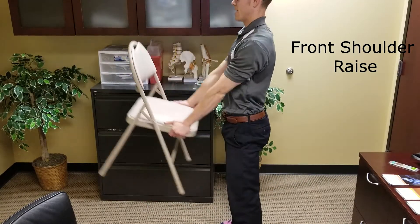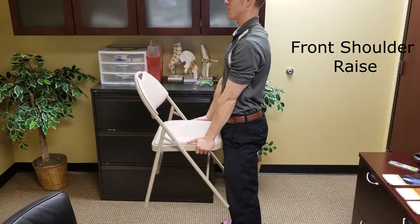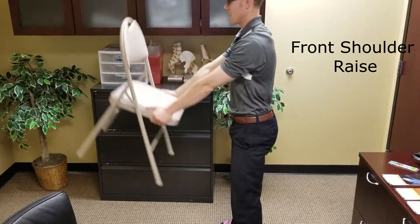Nice and simple front raise. You don't have to use a chair for this one — you can use a backpack, a water jug, a watermelon, whatever you need. Giving you guys a couple quick tips: get creative in your house because you can exercise with whatever you have.